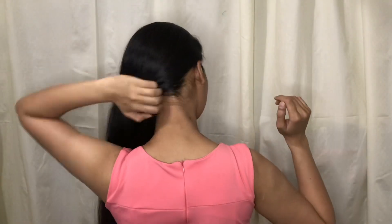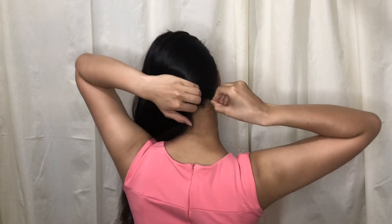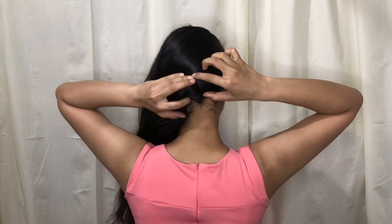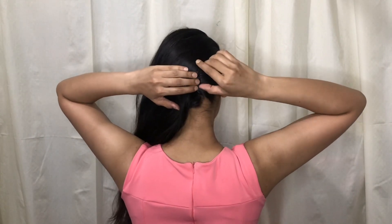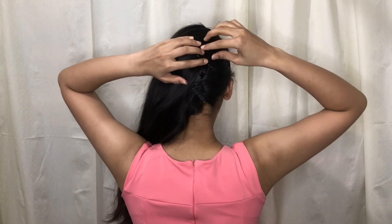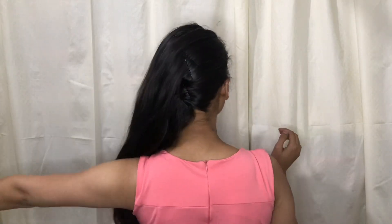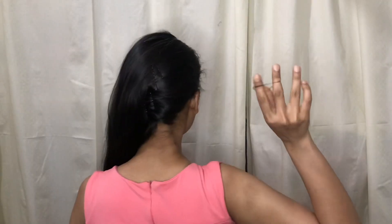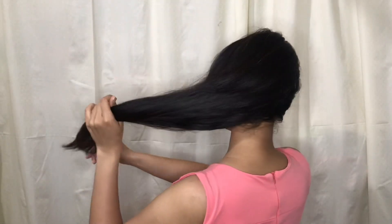So first of all, we will make one side. With bobby pins, we will secure this side partition. We will set the side partition on one side. Our hair will be parted to one side, then we will take a rubber band and tie the side of our hair to the end of the side.